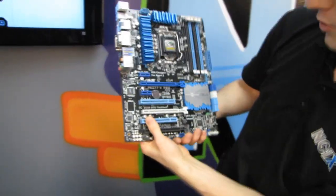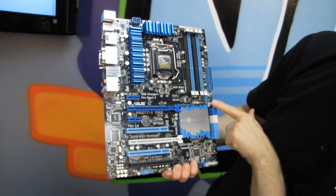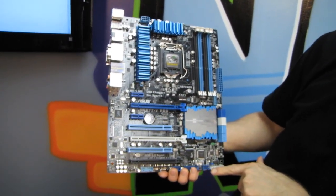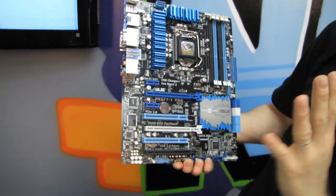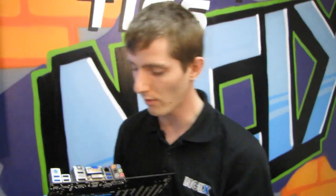Fan headers — you can use ASUS's software to control these. There are six four-pin PWM fan headers total, and you can set all kinds of cool curves. Fan headers one through four support the auto-tuning software.